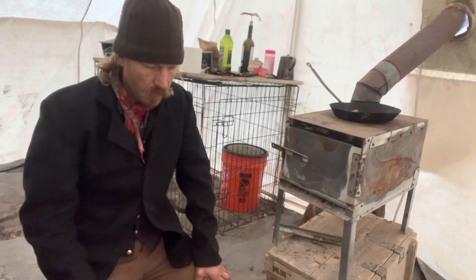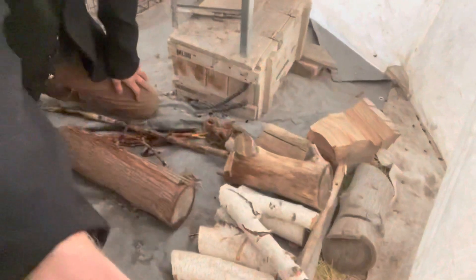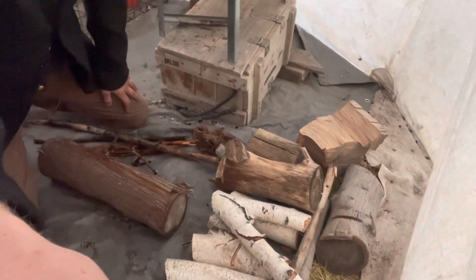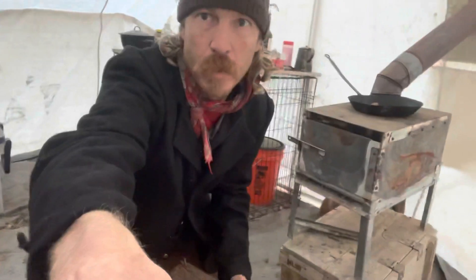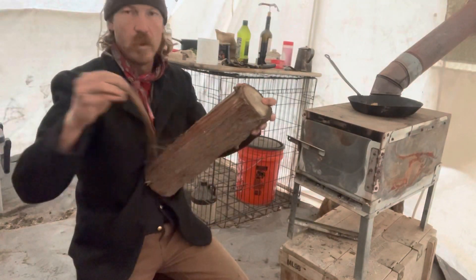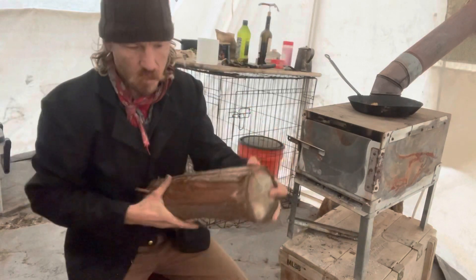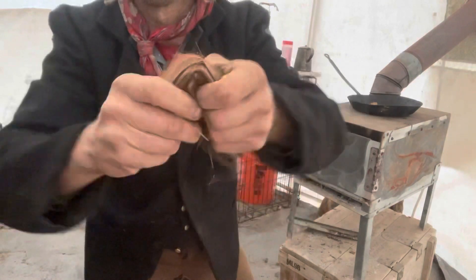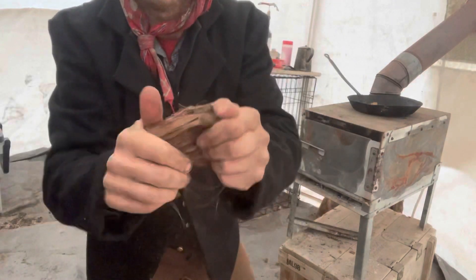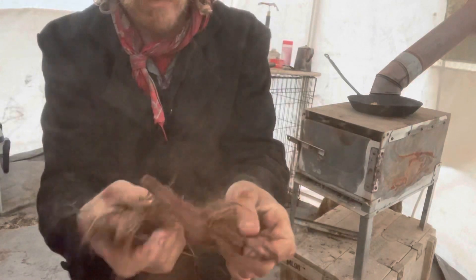I looked at what I had here, and it was just large pieces of wood, but one of them was cedar. So I tried just pulling off some bark, and sure enough, just by folding it a couple of times and going like that, all of a sudden I have some excellent tinder.